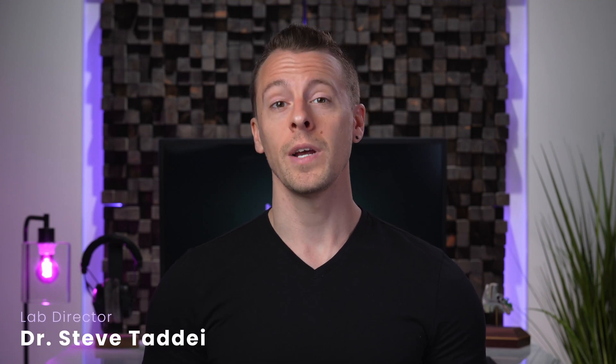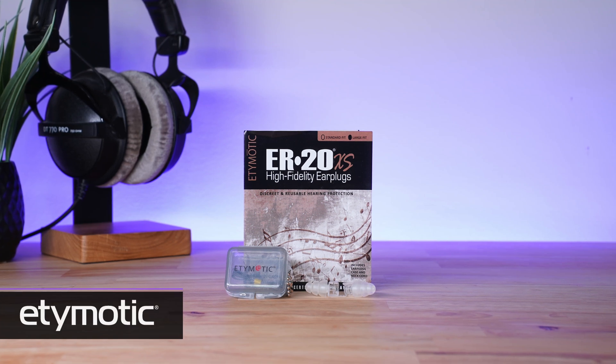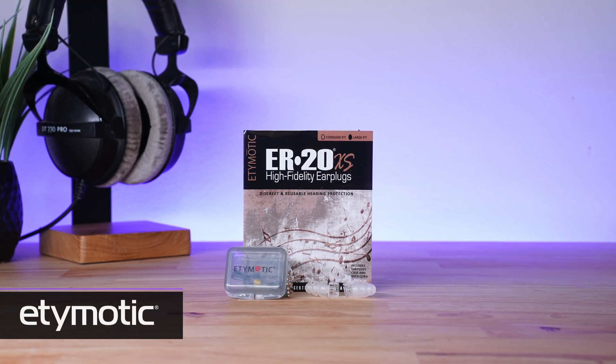Hi everyone, I'm Steve Taddy, an audiologist and the lab director at HearAdvisor. In this video we'll be exploring the ER20XS, which are highly acclaimed universal fit earplugs from Etymotic Research.